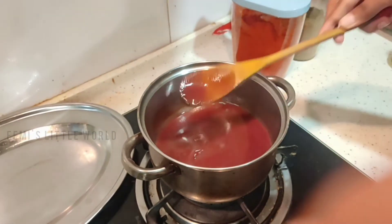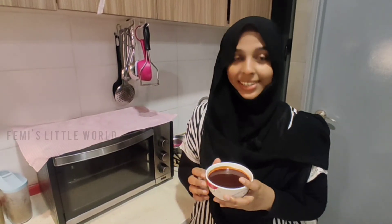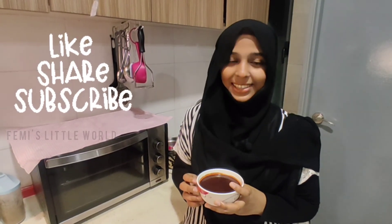That's it. This is our finished dates tamarind sauce. If you like this video, please like and share it, and then subscribe. Until next time, it's a very big bye from Femina. Assalamualaikum.